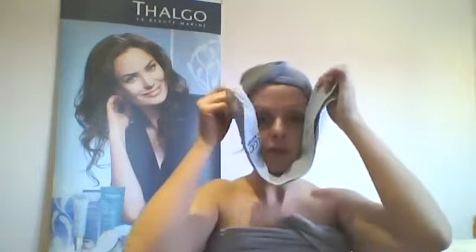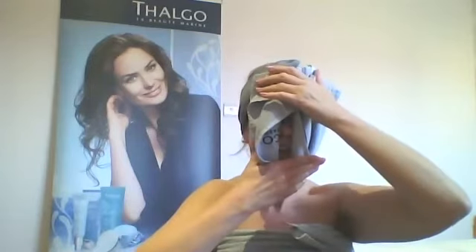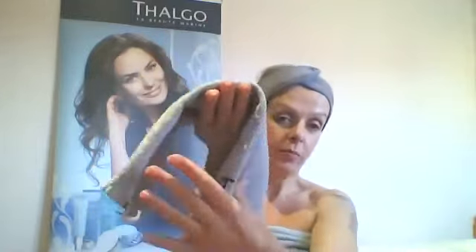Bring the edges of your Oshiburi together at the forehead, do a pressure on the cheeks, then a pressure on the chin and the forehead, working downwards to cleanse and remove the cleanser from the face. You can turn your Oshiburi around so that it's clean, make a little mitt with your hand and remove the rest of the cleanser. You would then follow with your toner and continue with your treatment. I hope that's been helpful!